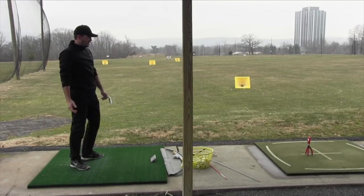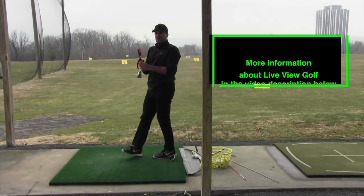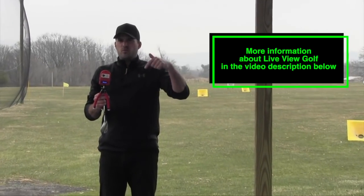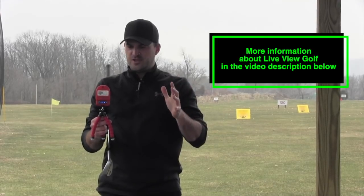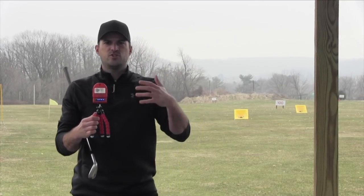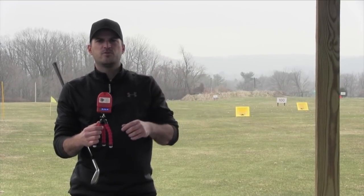I'm genuinely super excited about this thing. Again, Live View Golf is what it's called. Not super expensive — it's under $200, way less expensive than a lot of other devices out there. And this is legitimately going to help a lot of you guys, so the link will be in the description below. Again, thanks to Shane for sending this over. Let me know what you guys think about this — try it out, purchase one. I really think for any of you guys who need a feedback device, which is all of you guys, this is something that you ought to check out. Click the link in the description below and let us know how you do.